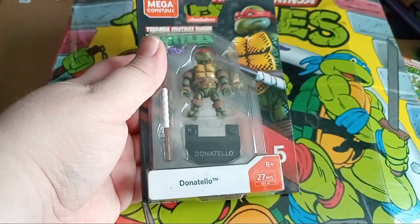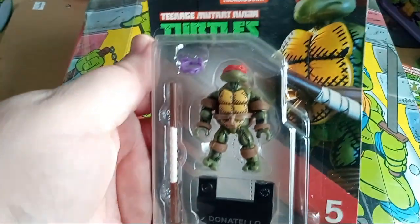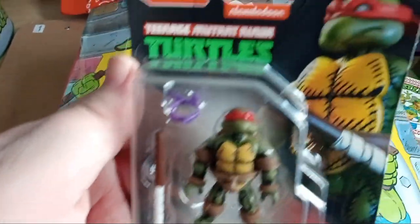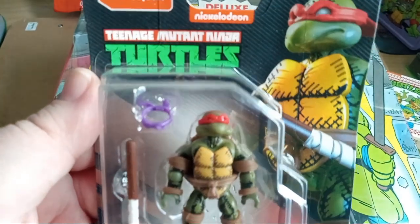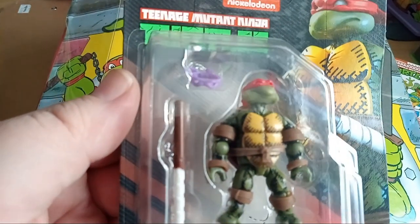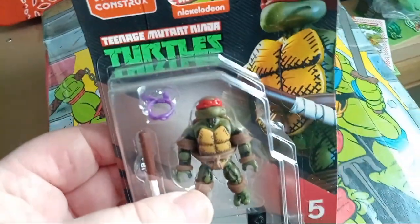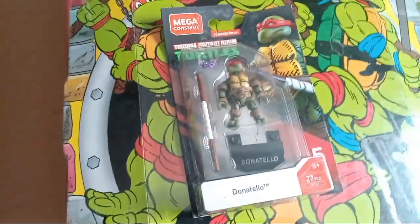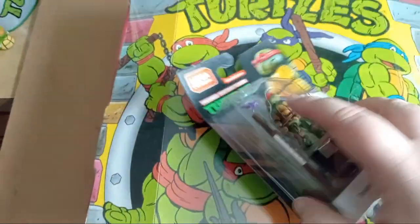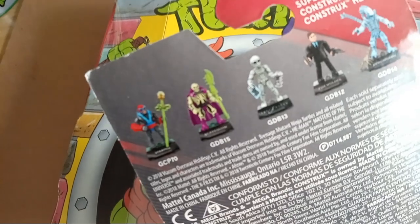Here is a Donatello Mega Constructs figure — it's like the original comic style. He's got a red mask, and he's got a purple mask you can change him into as well. I love Mega Constructs figures because they're like mini action figures. I don't remember if I've done a video on all the ones I have — I have a bunch of different ones from different shows.